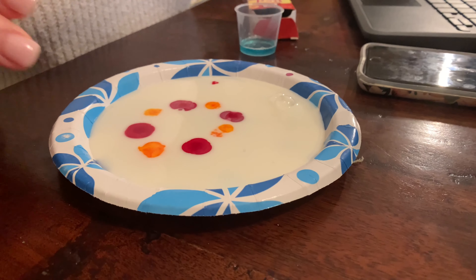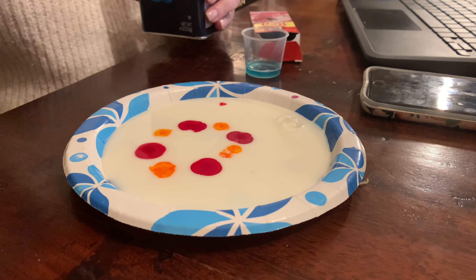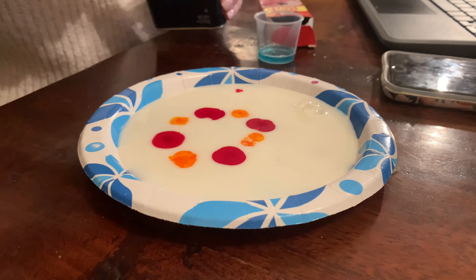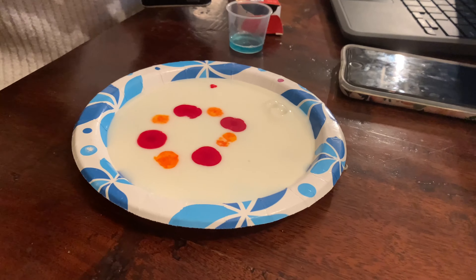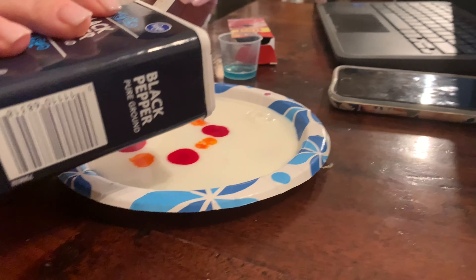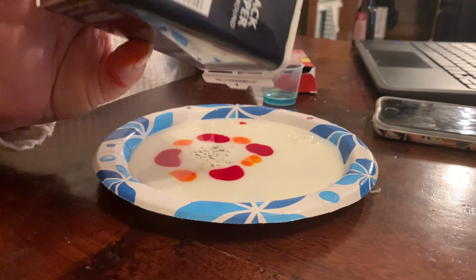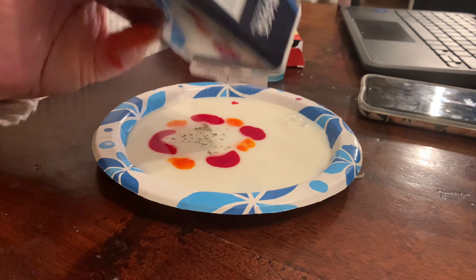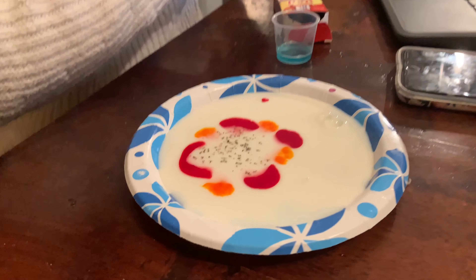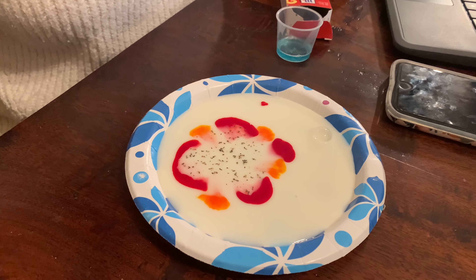Now for this experiment, I want you to get a sheet of paper and draw exactly what you see here — the colors, the yellow spots. I'm also gonna put a little bit of pepper right in the center. Now I'm gonna have you pause this video and draw what you see.